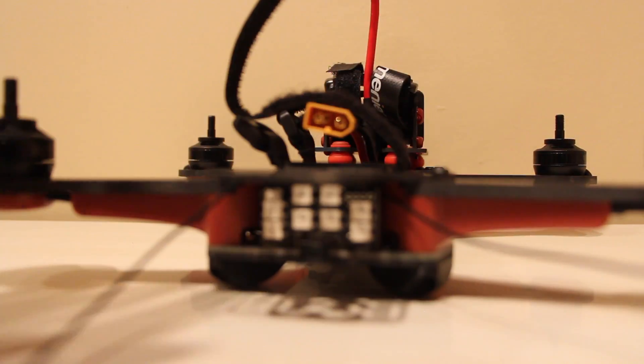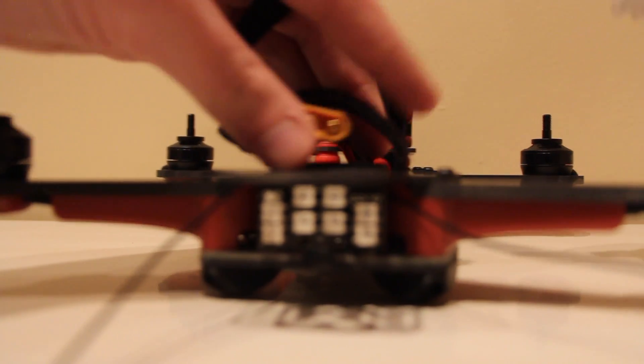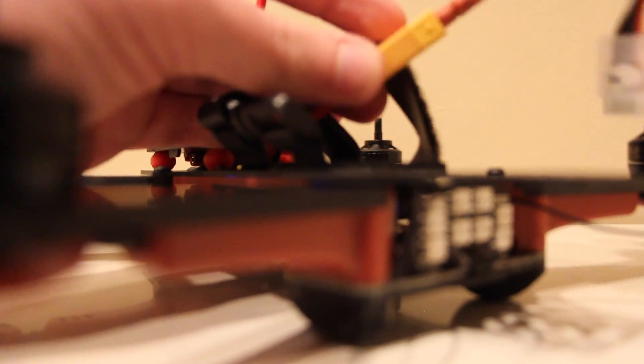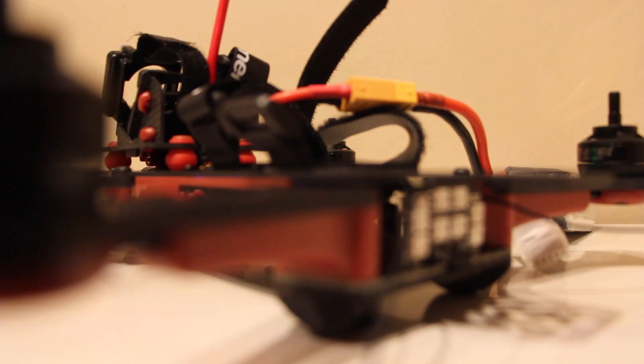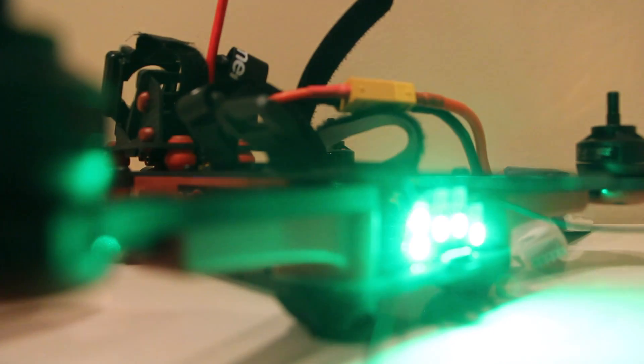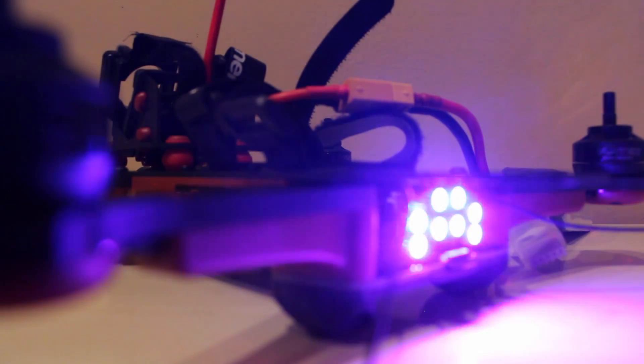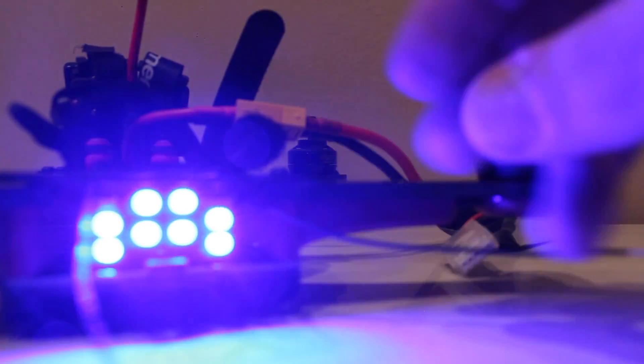Before you put all your screws back in, make sure your Taranis recognizes everything and it's all working. Turn your Taranis on, connect your battery, check if it arms — alright — check if it enters the OSD. It enters the OSD, so all our connections are good. We're bound and our receiver's mounted inside.